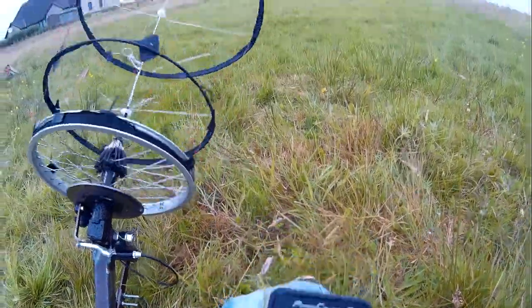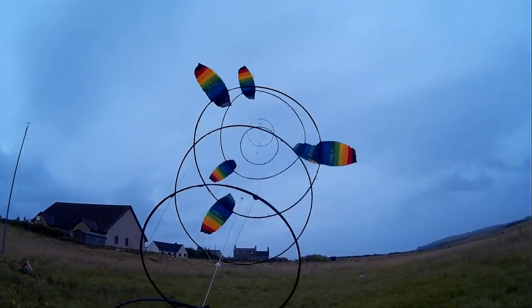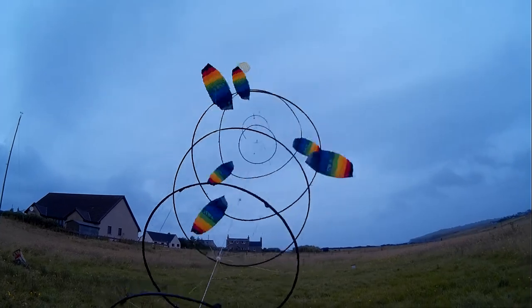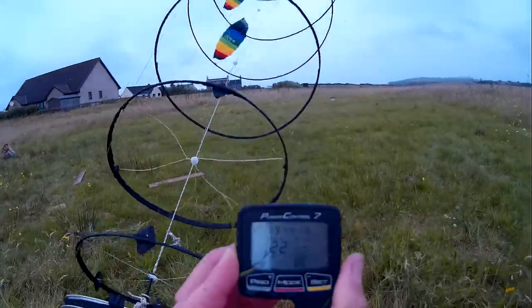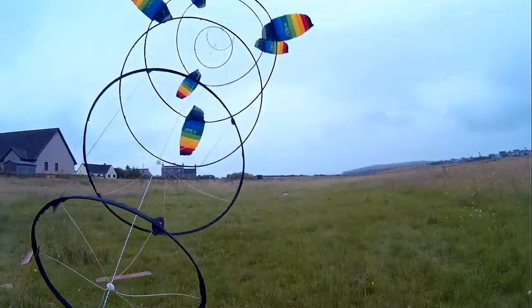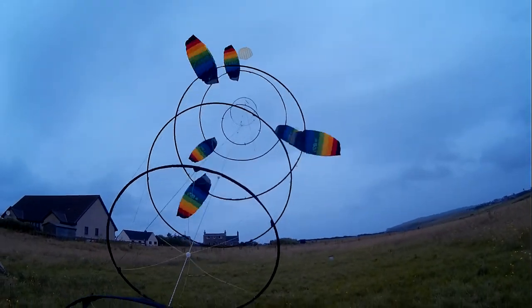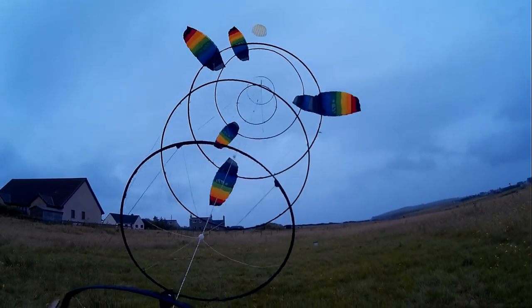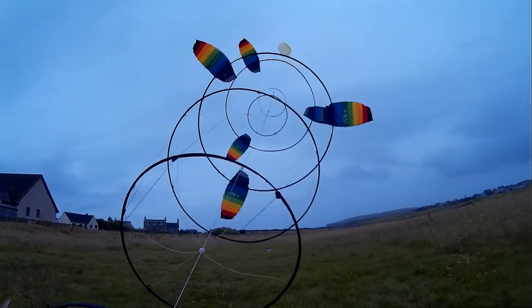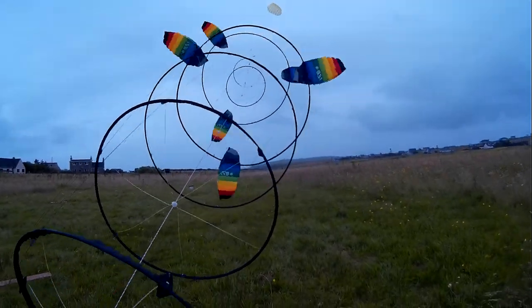All right, we're getting some fairly hefty power just now, but the real problem is that lifter — it's all over the shop. It keeps on diving off to the side, which ends up with the driver blades whacking on the side. You might see a stall here, quite interesting.